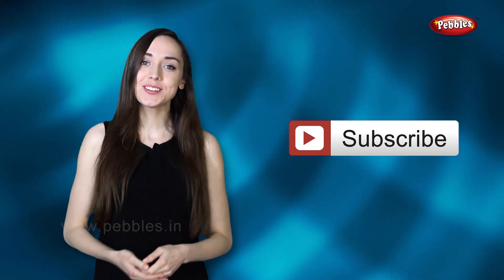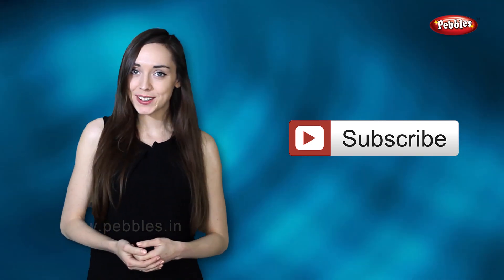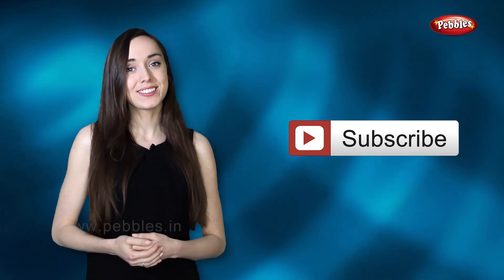I'm sure you enjoyed watching this video. Please click on the subscribe button to subscribe to our channel and watch more interesting videos.